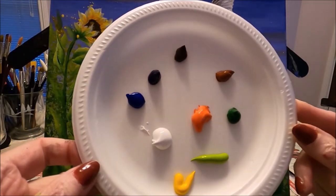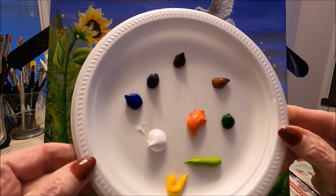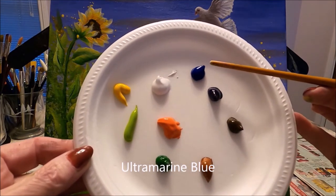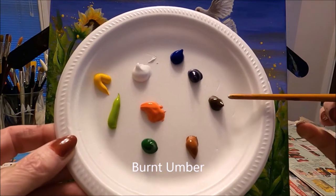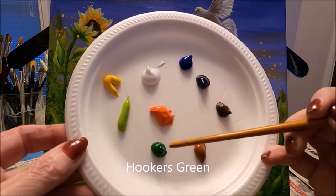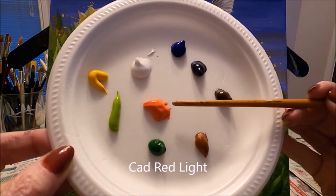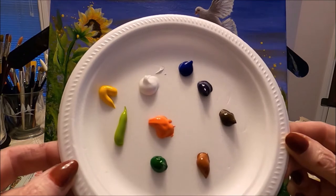Today I'm painting with Liquitex Basics acrylic paint — I'll leave a link so you can see the review I've done for this paint. The colors I'm using today are titanium white, ultramarine blue, dioxazine purple, burnt amber (dark brown), burnt sienna (light brown), Hookers green (dark green), light olive green, cadmium yellow deep, and cadmium red light or orange. Of course you can use any similar paint and colors you have at home.